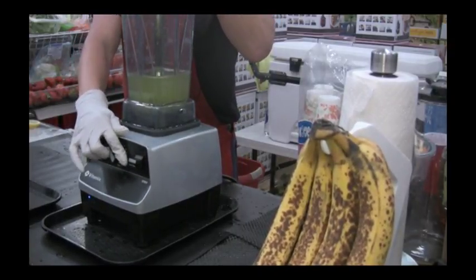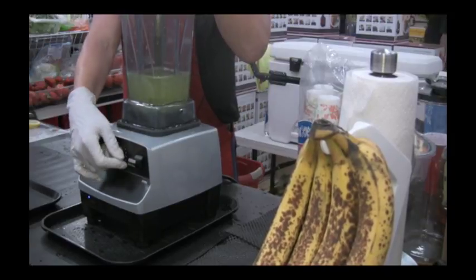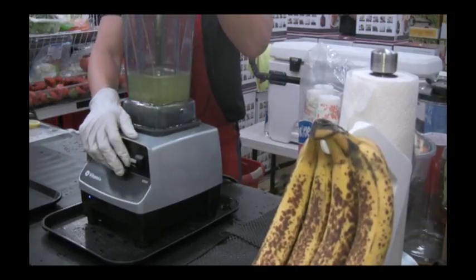Let's make one more thing before y'all leave — we're going to make a creamsicle ice cream! You remember creamsicles back in the day? We love those.